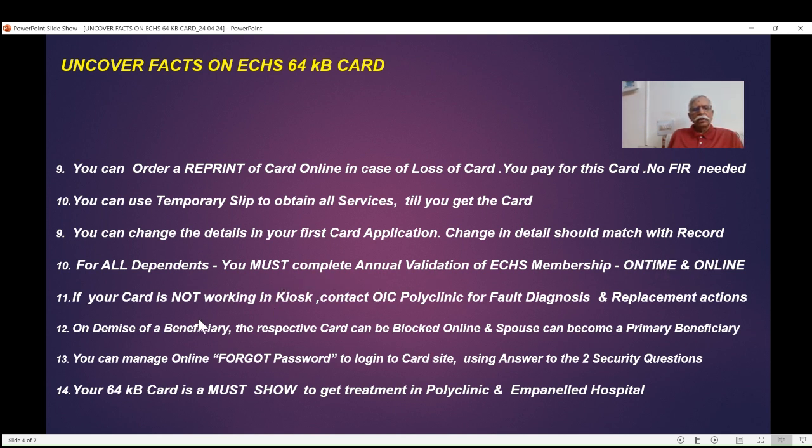If your card has been working and suddenly stops working at the kiosk — it doesn't read the card or the chip — then without the kiosk reading the card, you can't get any services. Contact the OIC of the polyclinic. They have a module for fault diagnosis and replacement. If the chip is defective, fault diagnosis will show this, and the OIC will take action to order a new or replacement card free of cost. If there is physical damage, then you have to apply for a reprint.